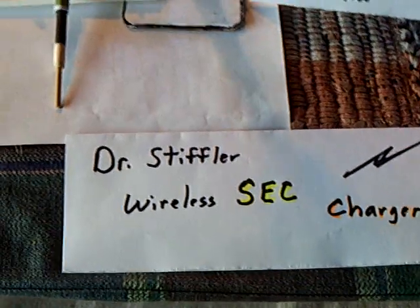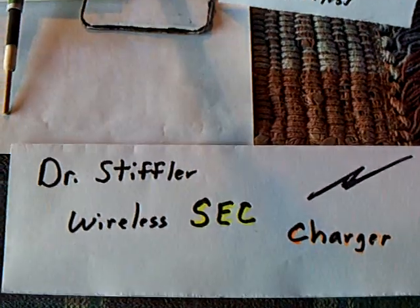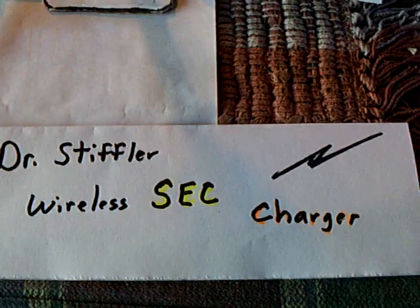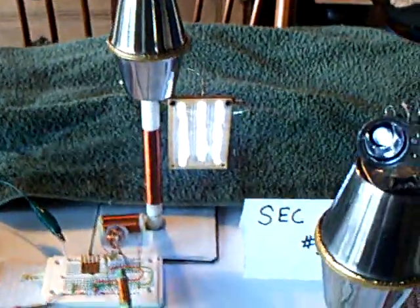This is a replication of the last video of Dr. Stifler, where he showed a wireless SEC running from another SEC and the charging aspect of that circuit. And this is my replication of his video.